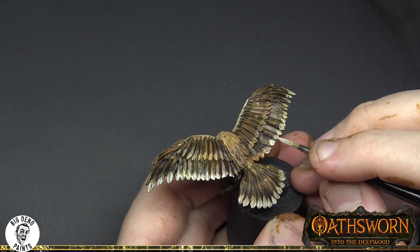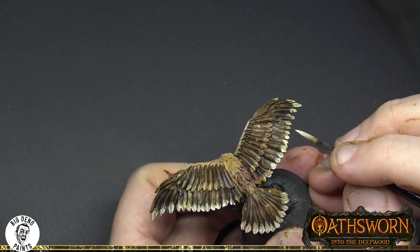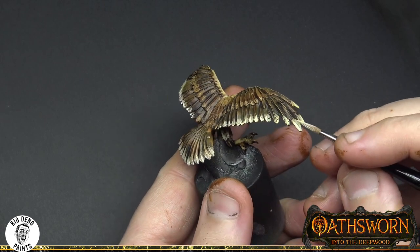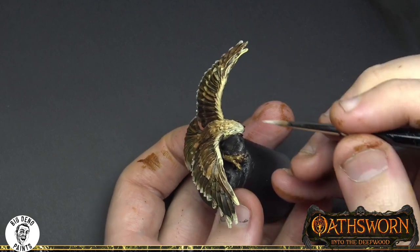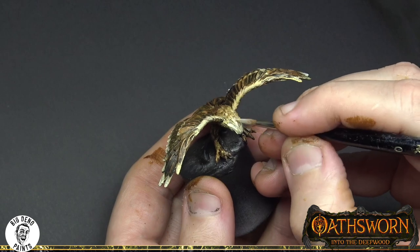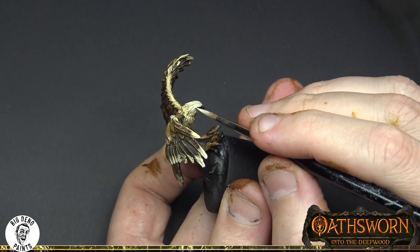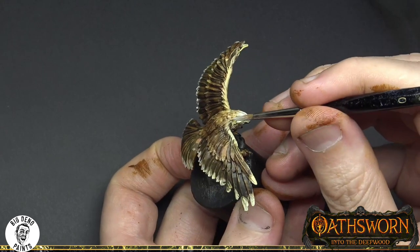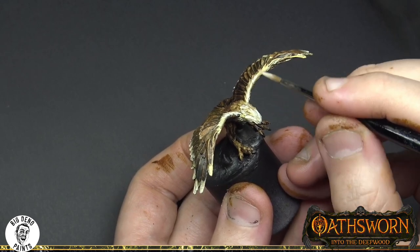Don't be disheartened if your speed or your process is not coming out exactly the same as mine. These videos are aimed at getting a quick, effective result, but I'm also trying to challenge what people consider a board game's quick finish job — because with a little bit of practice and a little bit of time, you can get some really fantastic looking results. Most of these figures are at about two hours of paint, and I think I spent about an hour, maybe an hour twenty, on both of the falcons.